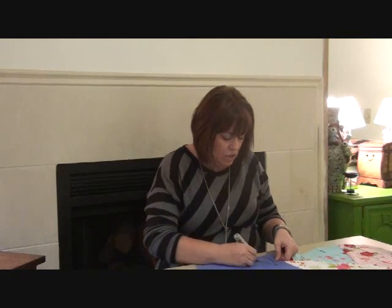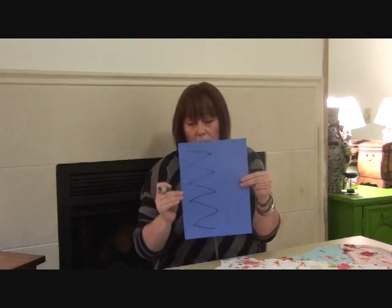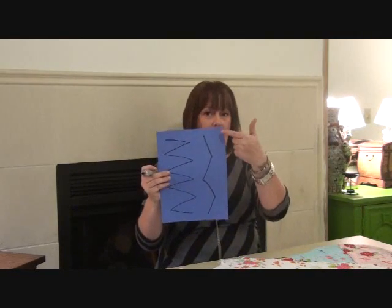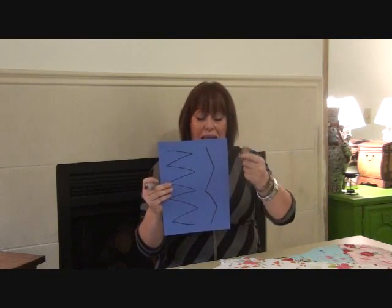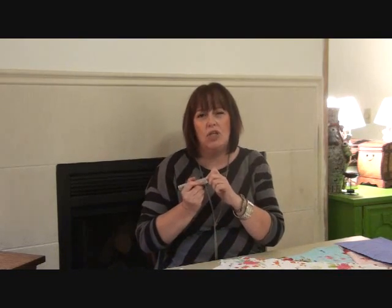A normal zigzag stitch is wide — we're not going to use that. Instead, set it long and narrow. That still gives you a little bit of stretch and stops your seams popping. Bear in mind this style doesn't need a lot of stretch for fit — it's not a tight t-shirt. It needs the knit and drape of the fabric. The stitches will stretch enough for comfort and ease.